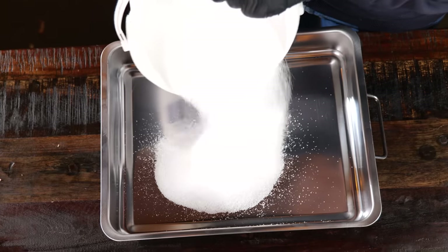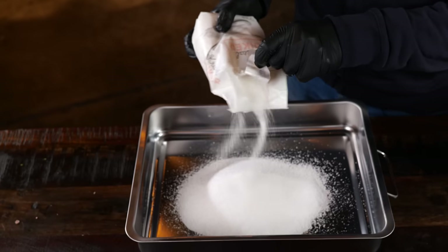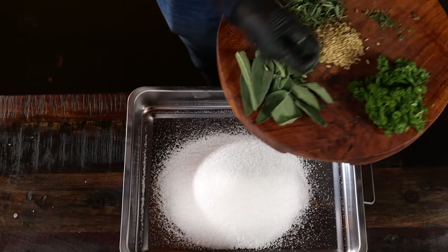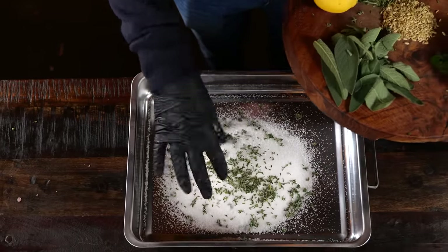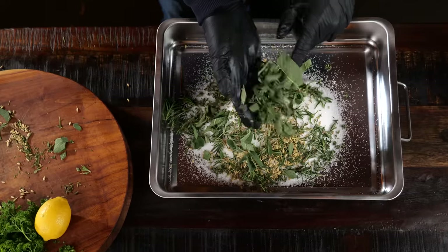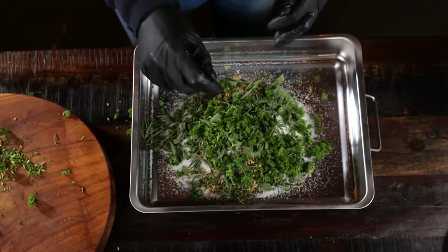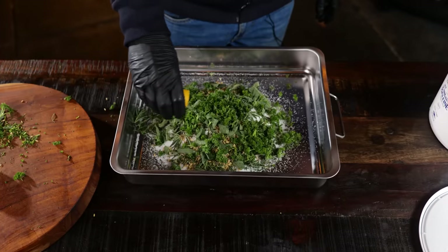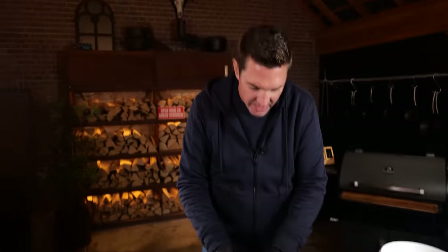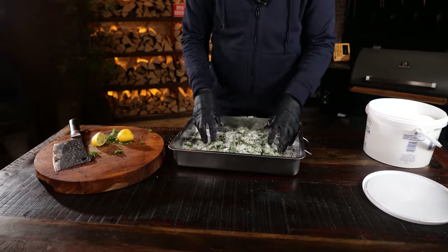To get there, I'm gonna take a kilogram of salt and add 250 grams of sugar. Then it's time to add fresh ingredients: some leaves of thyme, fennel seeds, fresh rosemary, sage leaves, fine chopped parsley, and the juice of one lemon. I'm gonna mix this up, basically kneading the salt with the fresh herbs so that they release their ethereal oils.